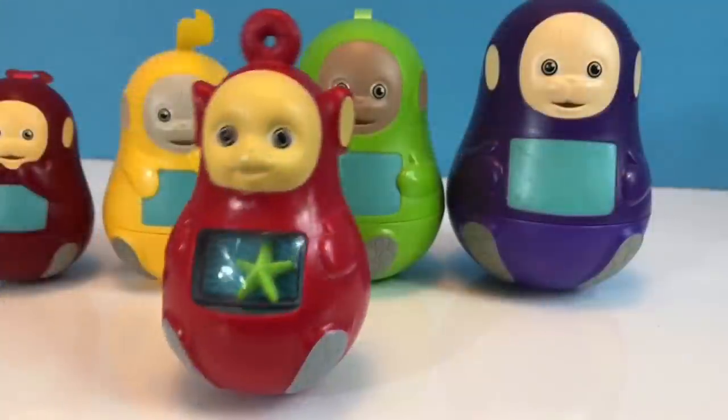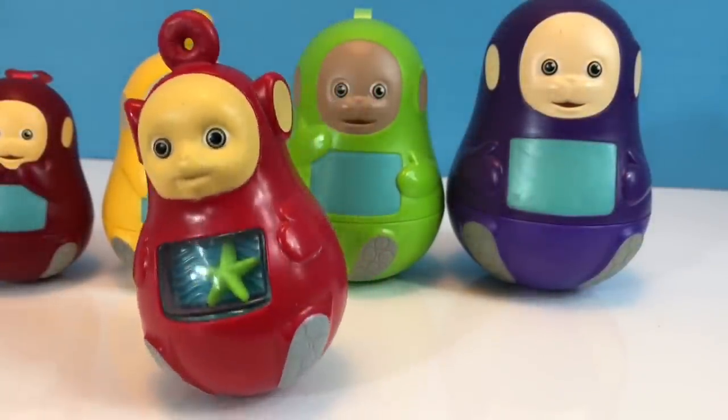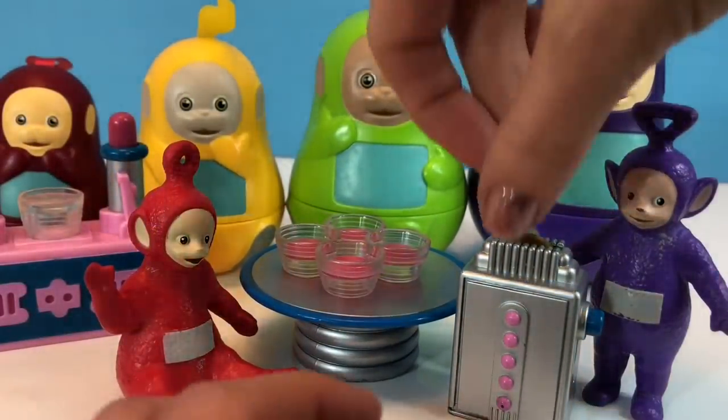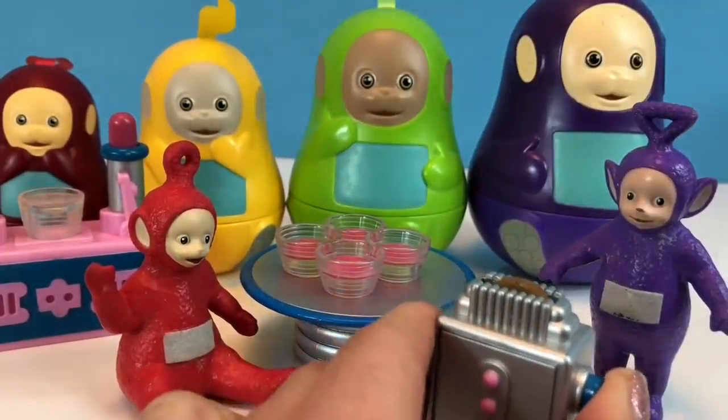Okay, tiny fans, what character did you see hiding behind the Teletubbies nesting dolls? And thank you so much for coming to Tiny Treasures. Please subscribe to our videos. Goodbye!